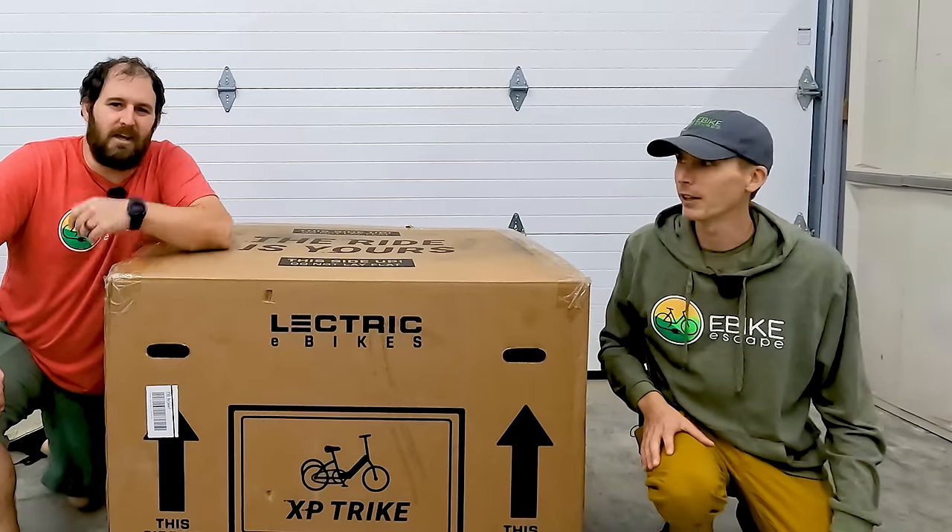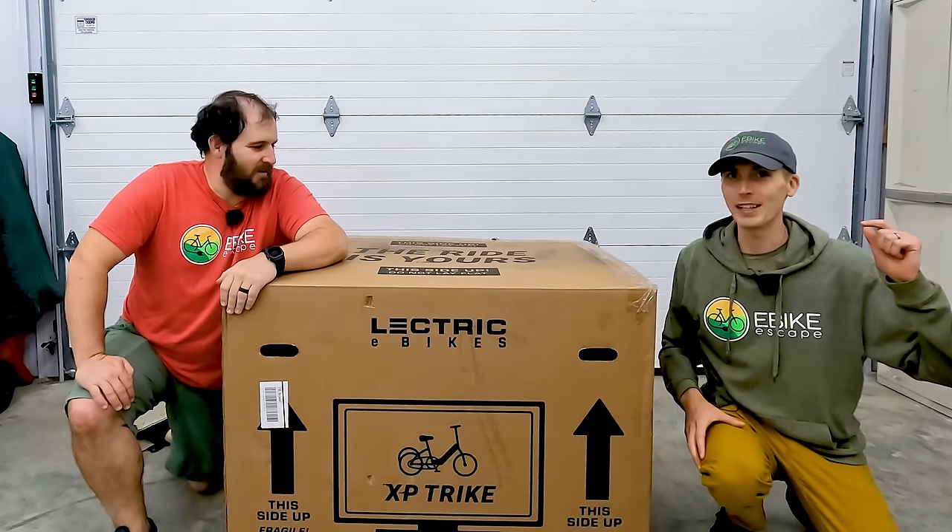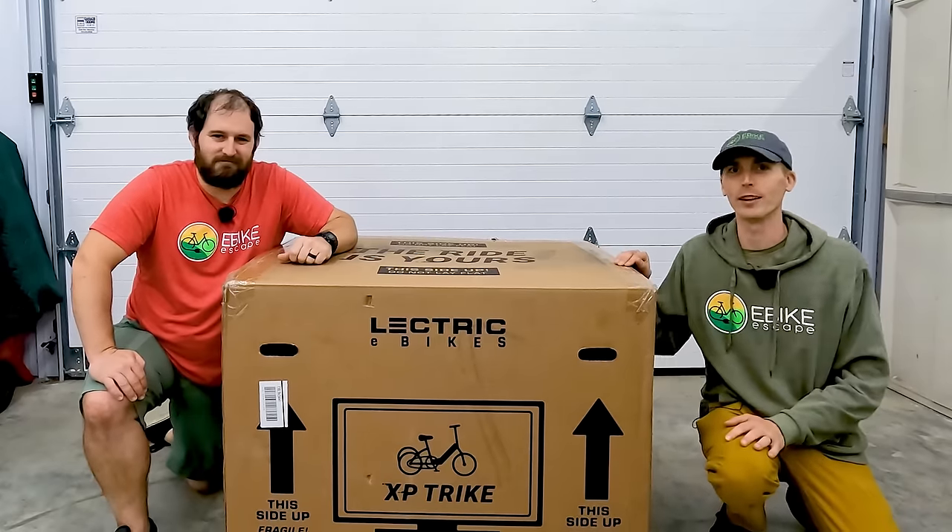Hey everyone, Ryan from eBikeEscape and JT from eBikeEscape. In this video we're unboxing the much-anticipated Electric XP trike, so let's get into it.